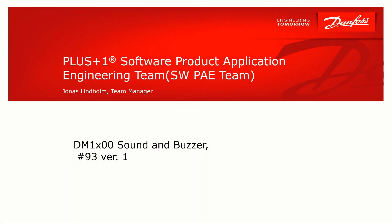Hi and welcome to the Software PE team. I'm Jonas Lindholm. In this video I will give you a quick hint of how to get sound out of the DM1X00 display from Danfoss.